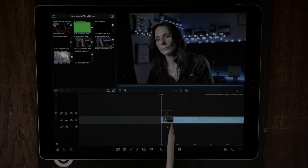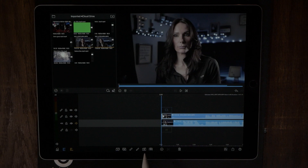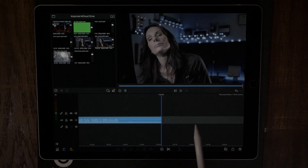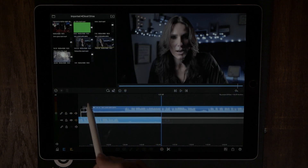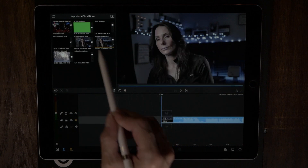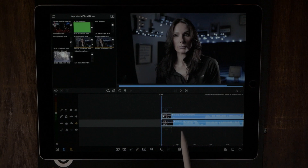If you want to layer up your clips, tap to get back to the very beginning. If you didn't do that and you dropped in the next clip, it would drop right at the end and be out of sync. So we always want to make sure we're at the very beginning whenever we're doing side-by-side videos.